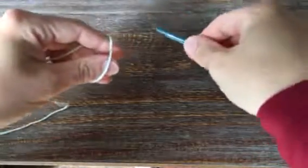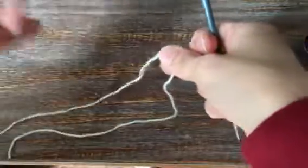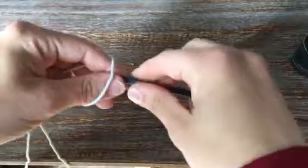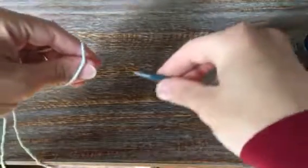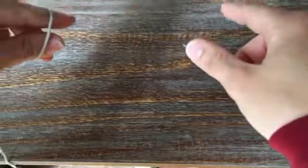Hello knitters! So today I want to show you how to do an I-cord cast-on. I really like the I-cord cast-on because it creates a really clean edge on your base, and then you can also use it — which I'll show you how — to continue on having a really nice selvedge edge in your project.